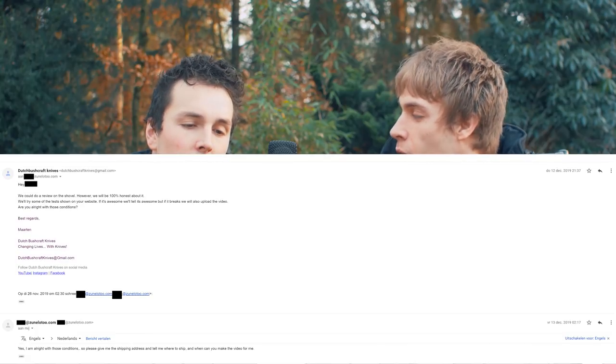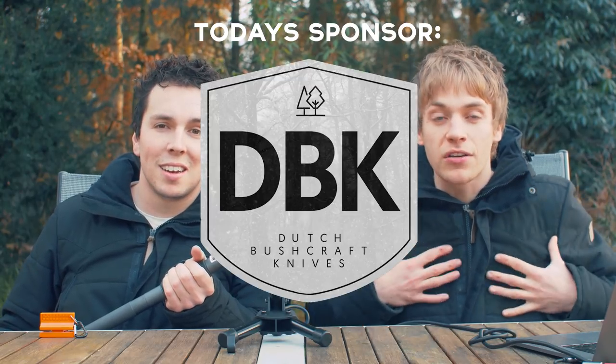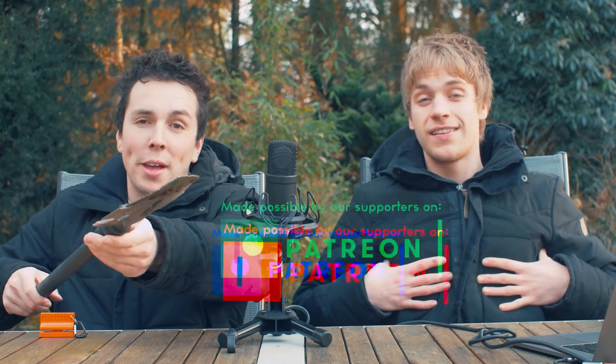Do you know how much we paid to make this video? Zero euros! This was definitely not sponsored. And like I said, we were completely honest. We are sponsored, by the way — by DBK, by ourselves, and by you guys. We are sponsored by our Blunt Patrons.